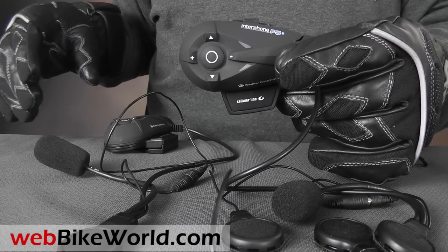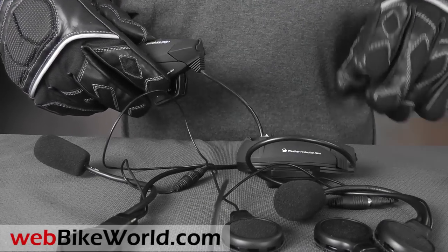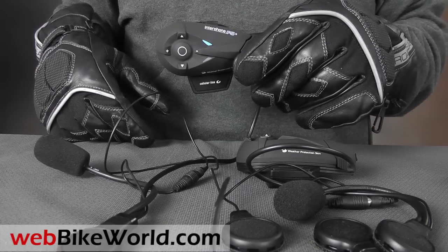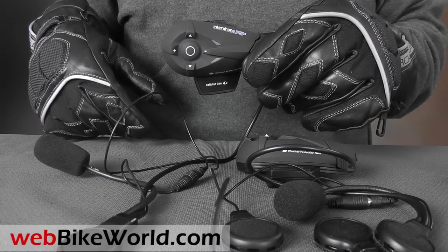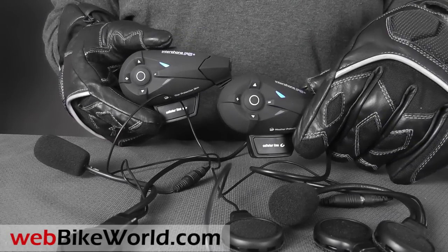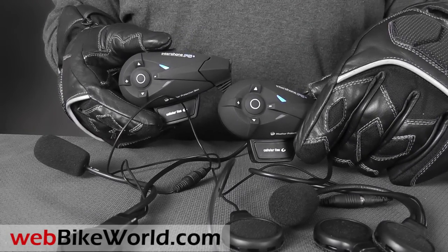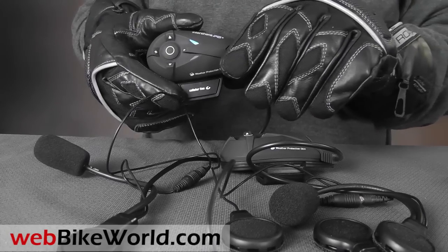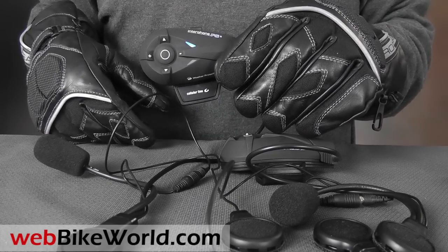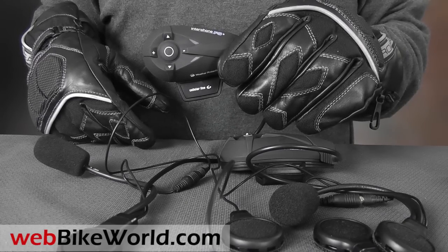Battery high. Interphone F5 ready. Intercom. Connecting to Intercom. Intercom — press Setup to Disconnect. Disconnecting Intercom. Intercom Disconnected.